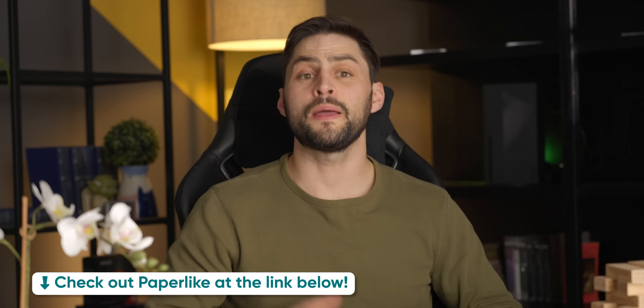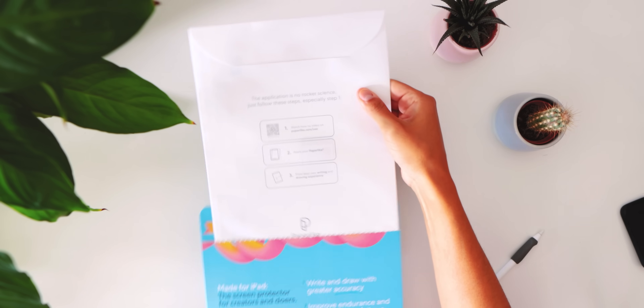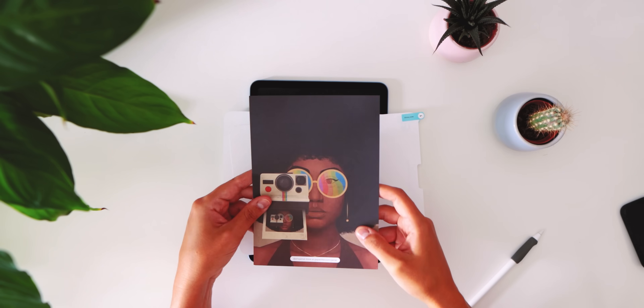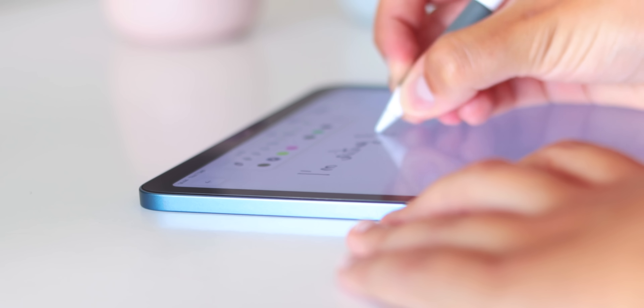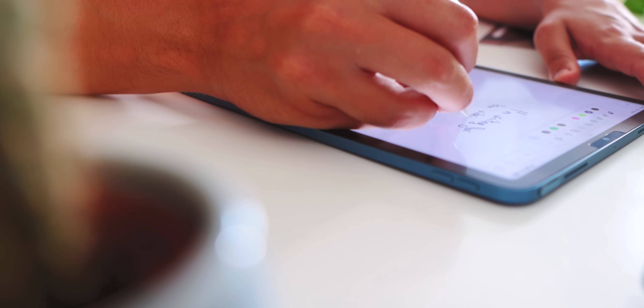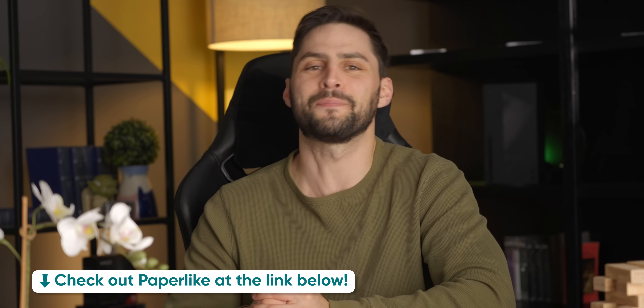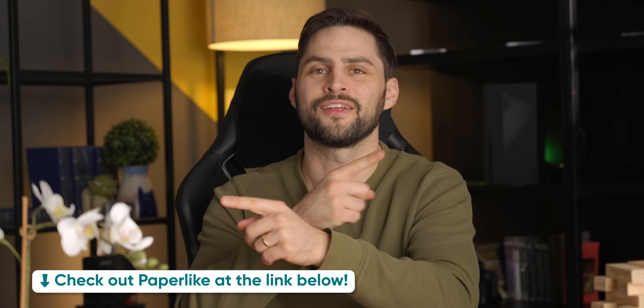Just like I justified the price of this segue to our sponsor, Paperlike. If you're looking for a screen protector for your iPad, Paperlike has got you covered. The Paperlike 2.1 is manufactured in Switzerland and designed to help you write and draw on your iPad just like on paper, but without annoying bugs. It uses their NanoDots microbead technology to emulate the stroke resistance of paper without sacrificing on-screen clarity. Check out Paperlike at the link below.